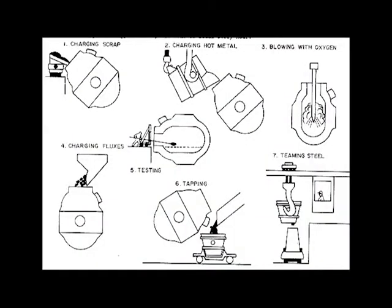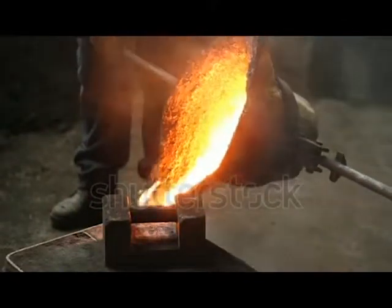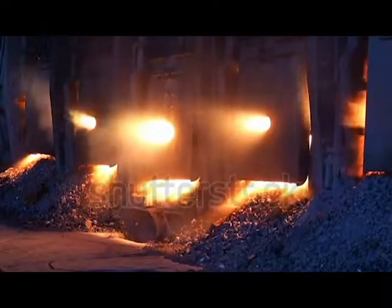The Bessemer Process is designed to remove impurities from the iron by blowing air through it, which causes oxidation. This method increased the yield of iron ingots for workers during the Industrial Revolution, and it also has numerous modern day applications.